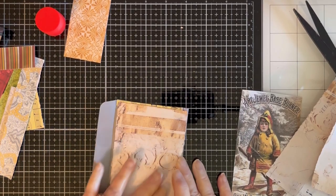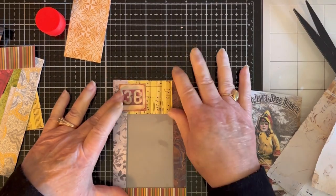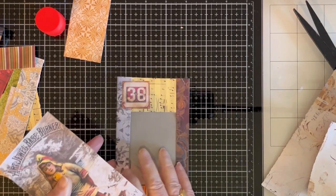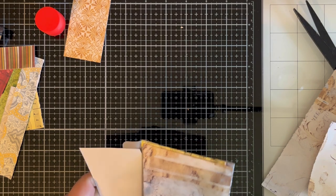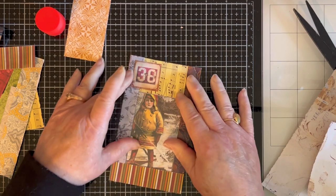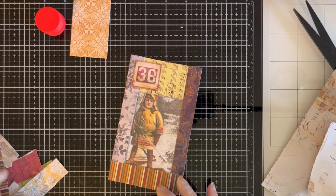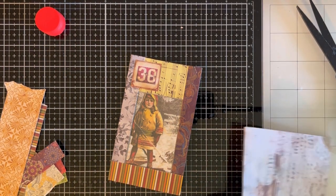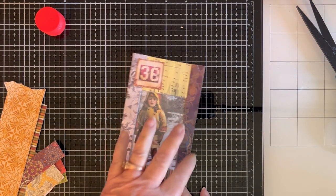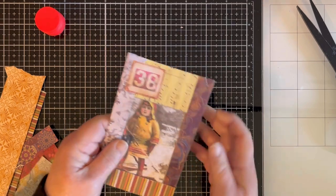There we go — now we've got a little bit of writing space there. Now we can put our card in here, and you can write on the back of the card as well. Here we go. It's pretty simple. I'm going to leave it like that, I think. When I go to put it in a journal, then I can determine whether I want to add something else to it. I would glue it here or even around the page.